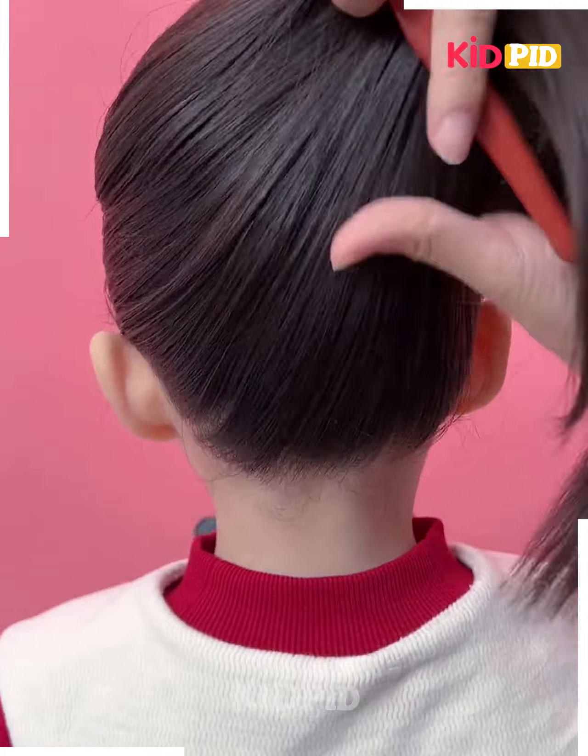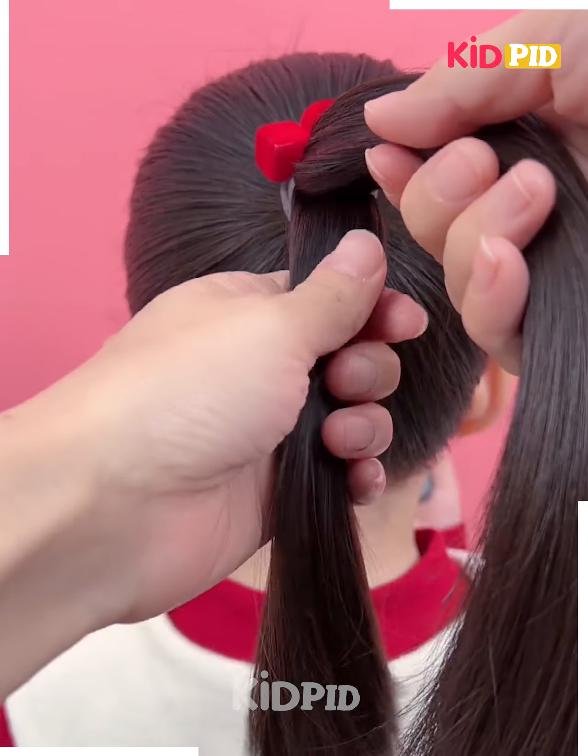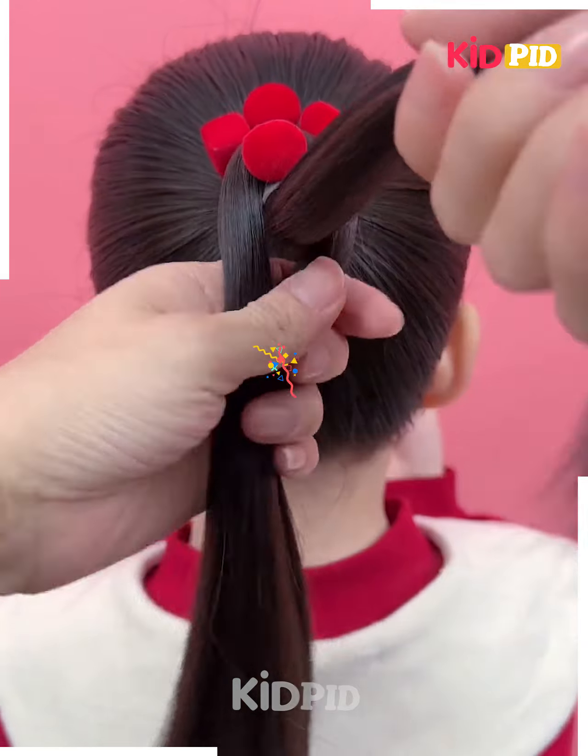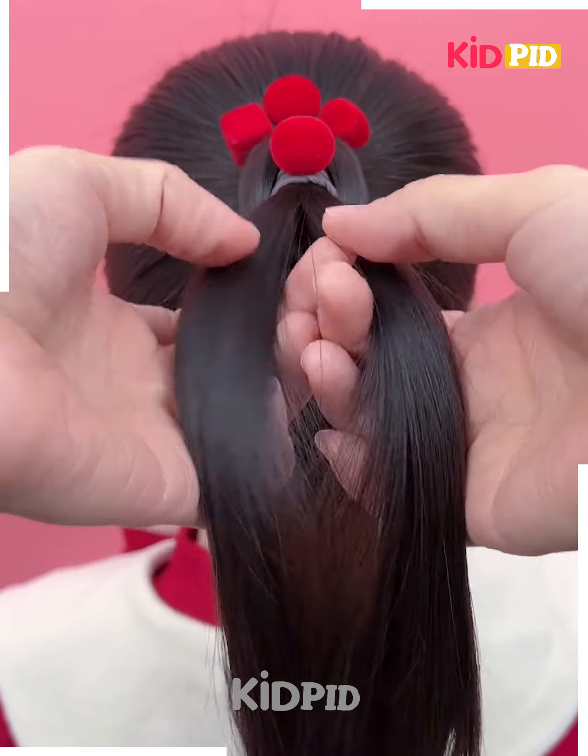Next, we are going to take all of the hair and make a ponytail. After that, we are going to take hair from the back and securing them with a rubber band.